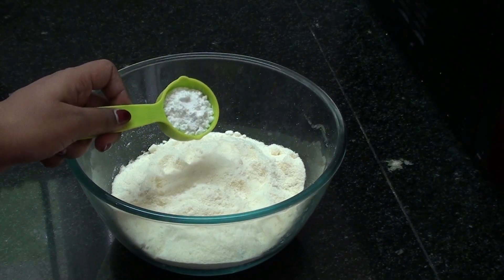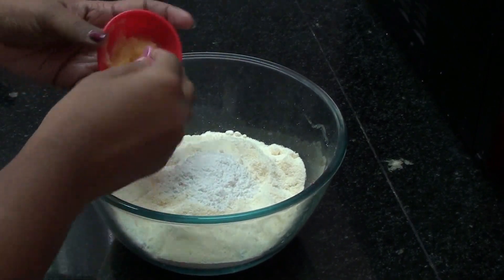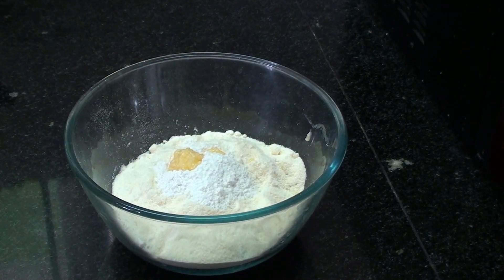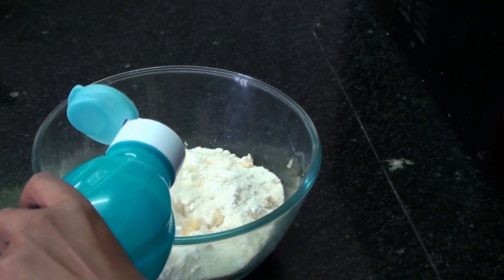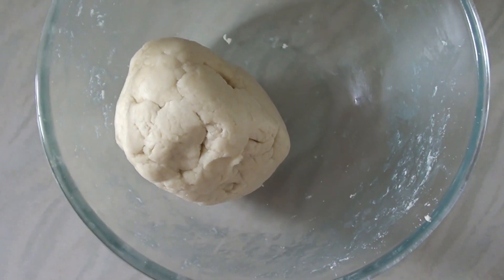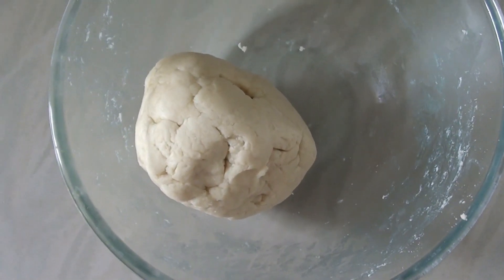Add 1 spoon of salt, then add 2 spoons of salt. Add a little bit of water. Add to a small bowl.